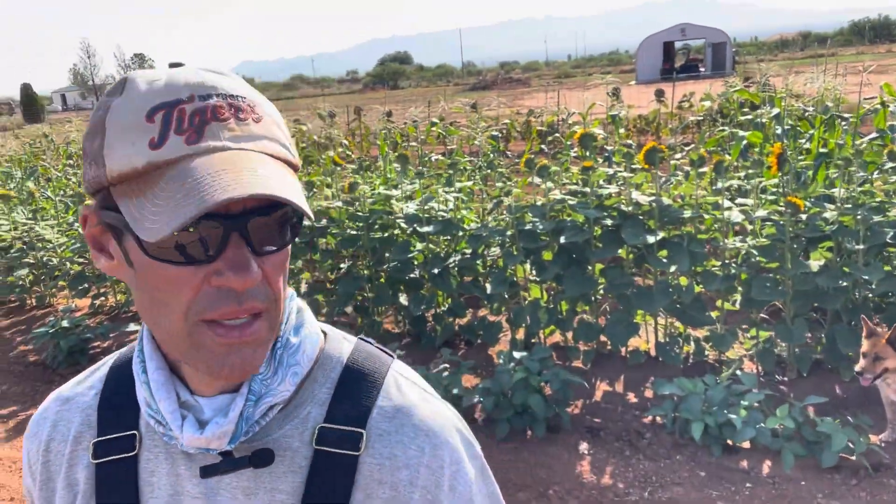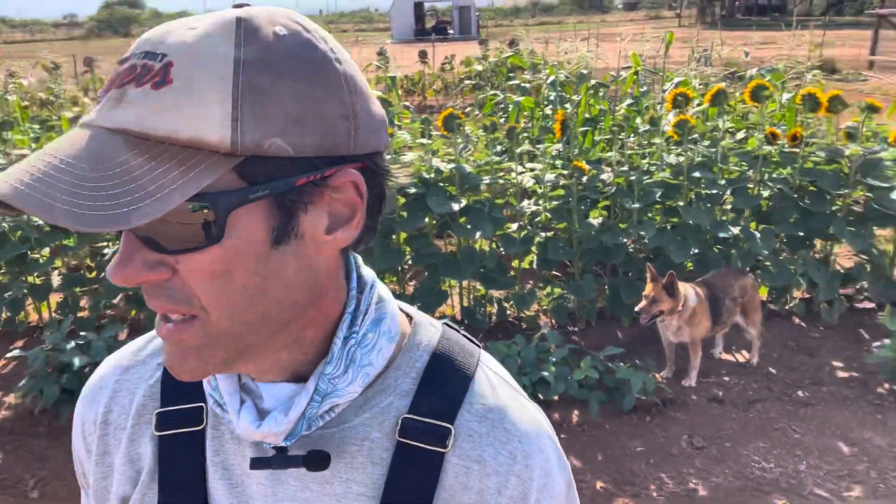Hi, friends of the farm. Another quick update on the pumpkins. It's been four full weeks since we've got the pumpkins in the ground, and what I'm going to do today is deal with some weed pressure.